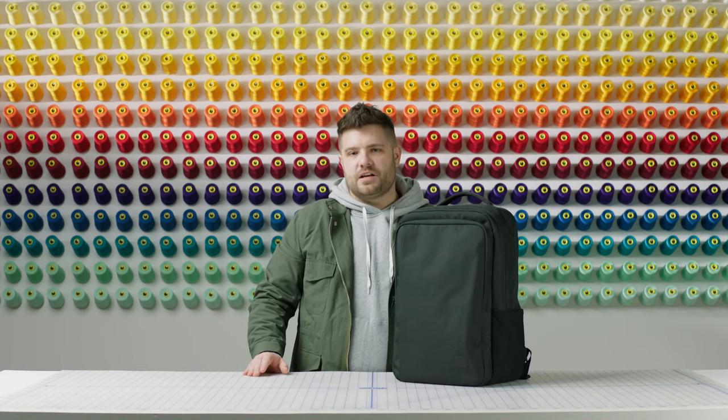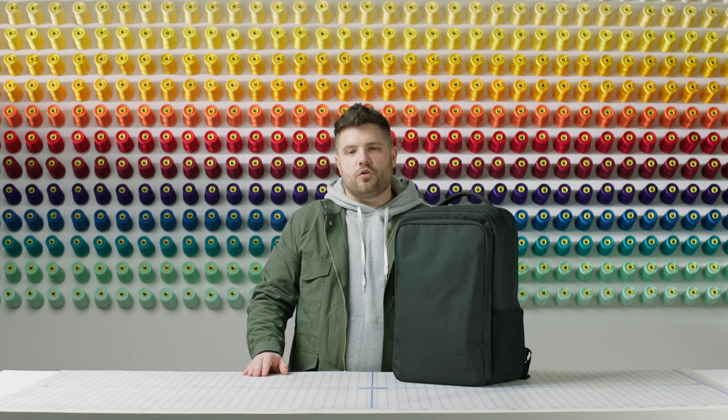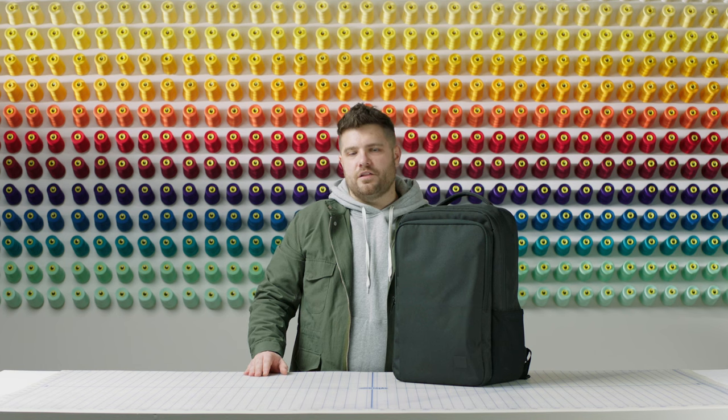I hope you enjoyed going through the Caslow backpack with me from the Tech Division Collection. It features a great mix of travel and tech essentials while you're on the go. Check out this backpack and many other colors and finishes, as well as other items from the Tech Division Collection, in-store or online. Thanks for watching.